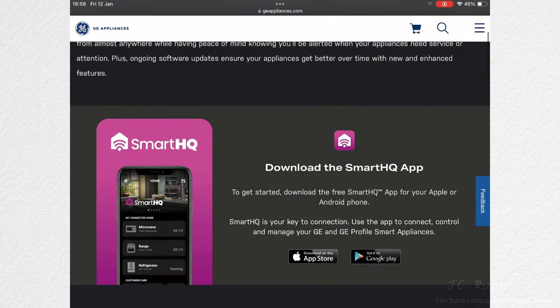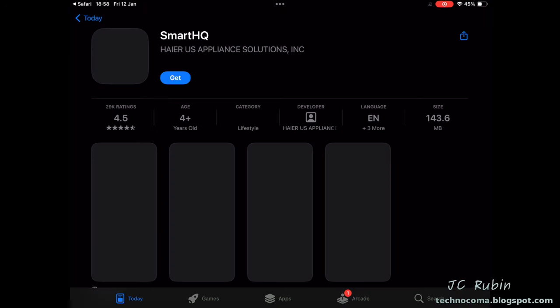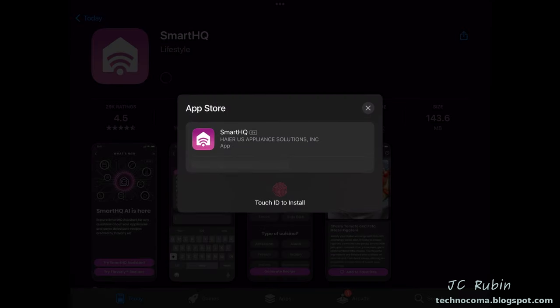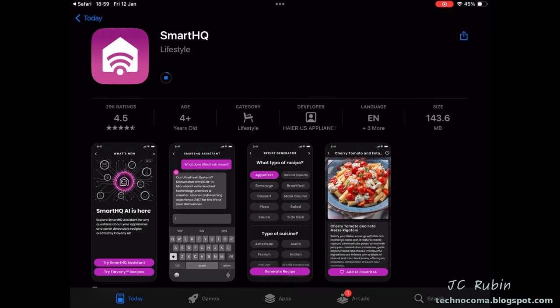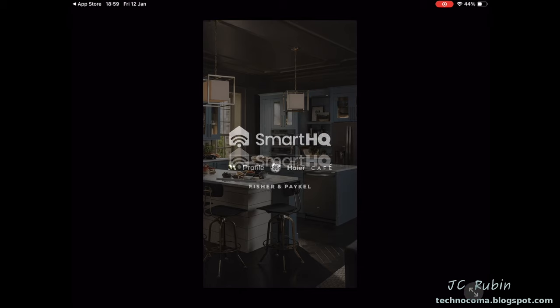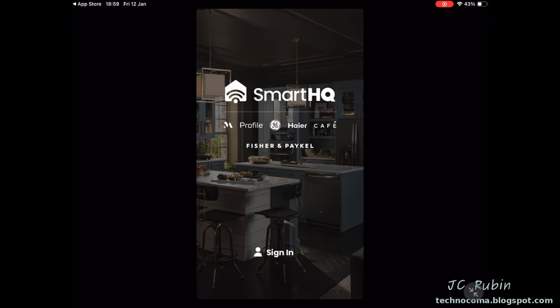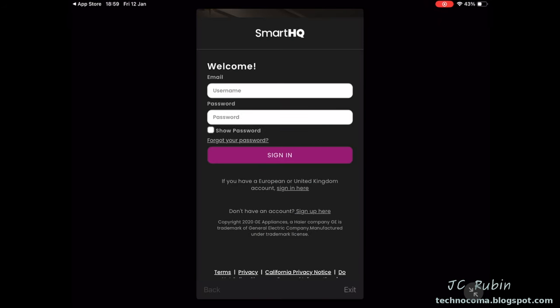Scrolling down I select App Store since I'm using an Apple product — 4.5 stars and 29,000 ratings is not bad. I hit Get and start the download. Rotating didn't bring it to full screen — it's not an iPad version, so I expanded it to the greatest extent possible. I press Sign In, then click Sign Up since I don't have an account yet.